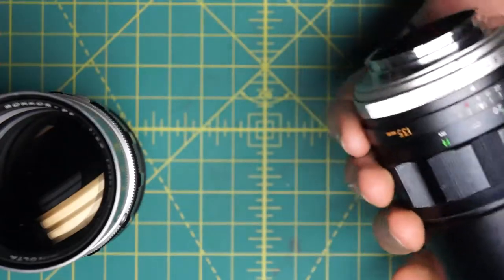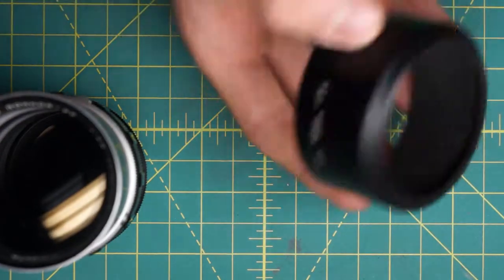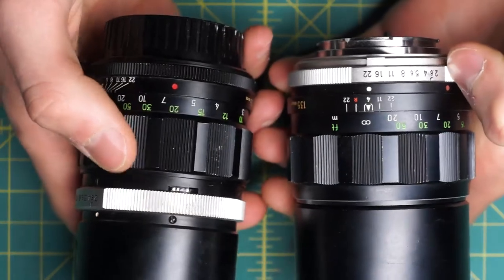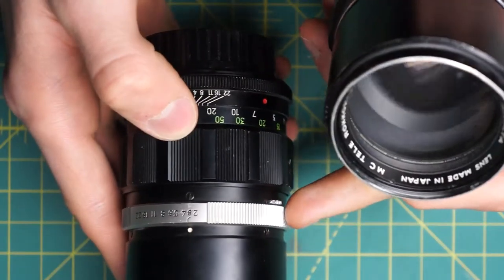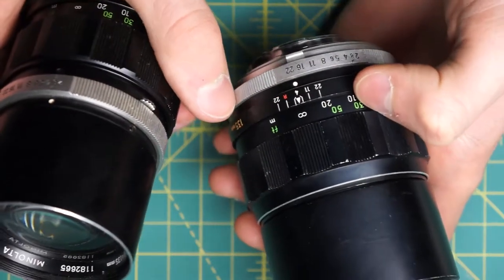The way you can tell these apart easily is that this one has a built-in lens hood whereas this one does not. You can notice a few cosmetic differences on the outside as well, like the silver ring at the bottom, and the designs, patterns, and indicators on the two are different. The aperture control ring on this one is up on the top of the lens whereas on this one it's more down towards the bottom.